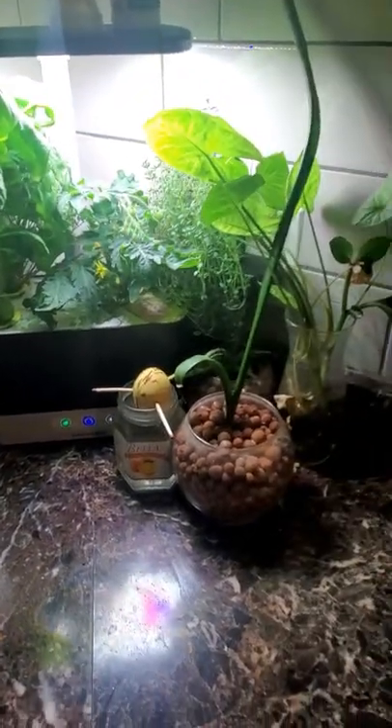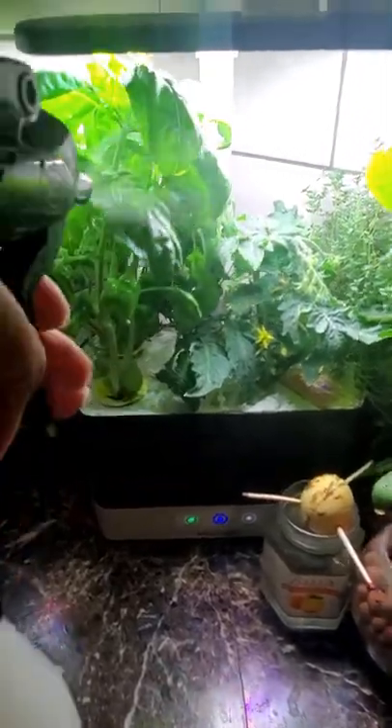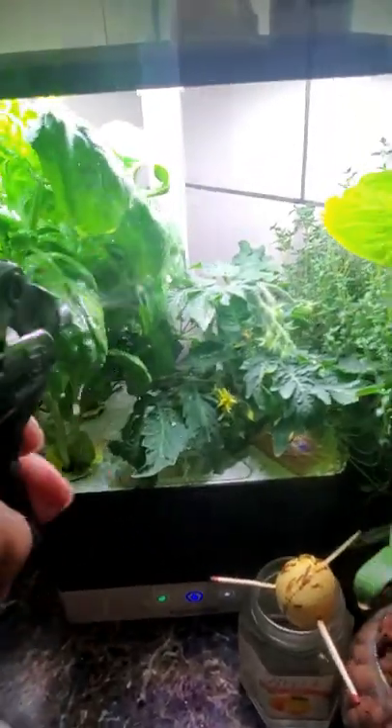For those type of plants that you cannot remove due to its size or due to the location, you are going to spray the mess out of that with that neem oil solution.